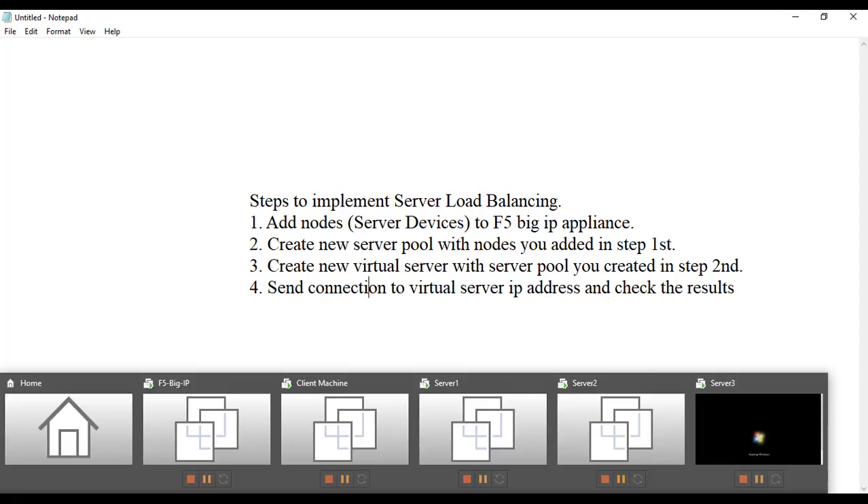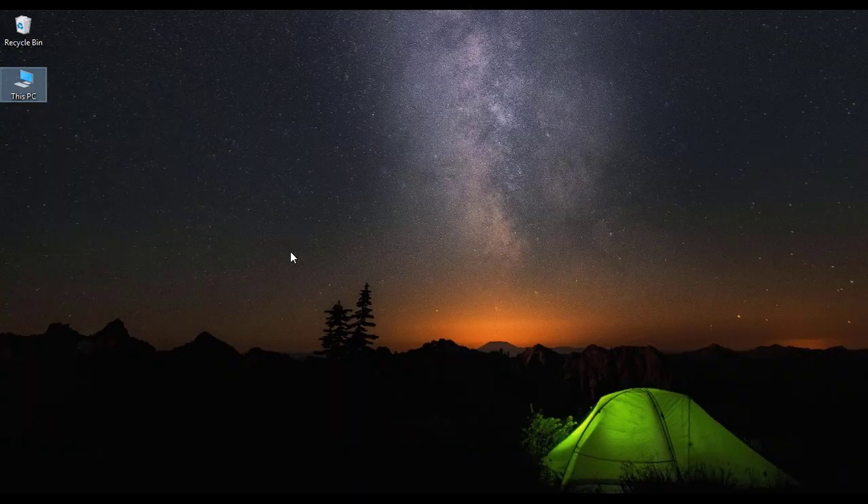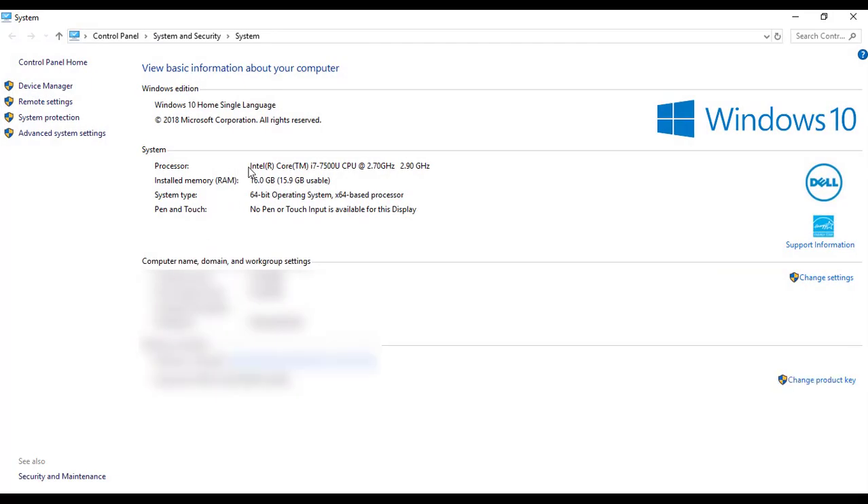I'm using an Intel i7 7th generation processor running at 2.7 to 2.9 GHz with 16 GB of RAM on Windows 10. I'd recommend that your laptop or machine should have at least 8 GB of RAM if you want to perform any load balancer labs or firewall labs. If you have more than 8 GB of RAM, it will be even better.